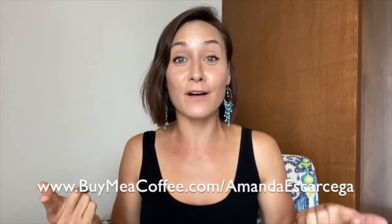Thank you so much for checking out this episode. Please like, comment, subscribe, and turn on notifications so you never miss a beat. You can also go to buymeacoffee.com/amandaescarcega, check out the website amadashcoffee.com for merchandise like hats, hoodies, and coffee mugs, and I also have coffee for sale on my website. Muchas gracias and adios!